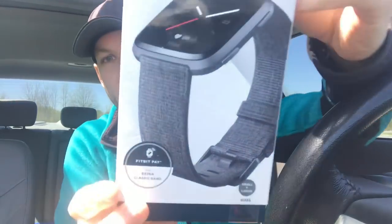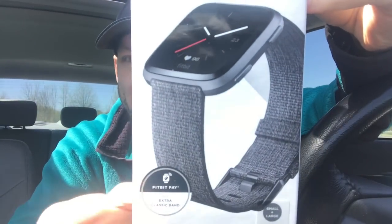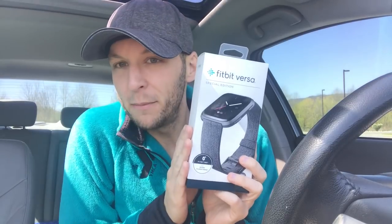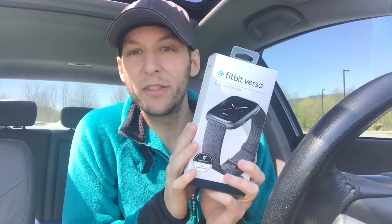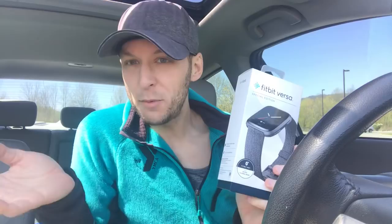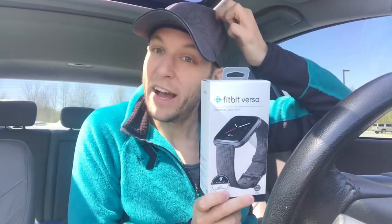This also comes with a woven charcoal band in addition to the black classic band. Let me tell you about my Fitbit journey — I've been looking to get an Apple Watch, but I've heard it's not the most reliable for fitness tracking. As some of you may know, I am a fitness instructor and a Group X manager at a YMCA in Northeast Tennessee, so I really do want to start tracking my fitness.